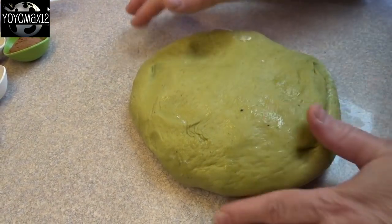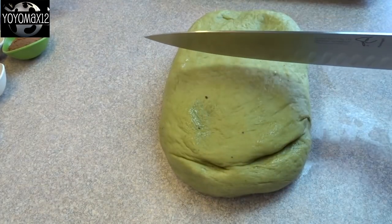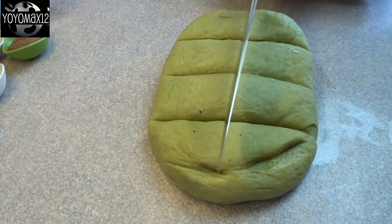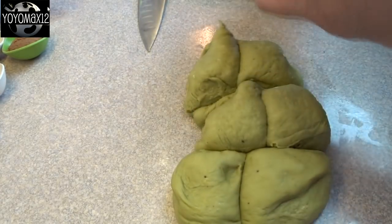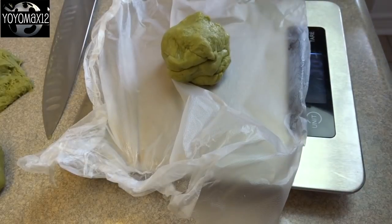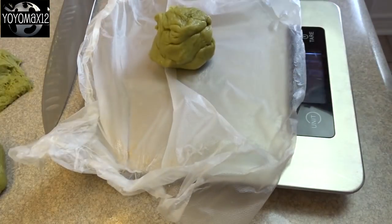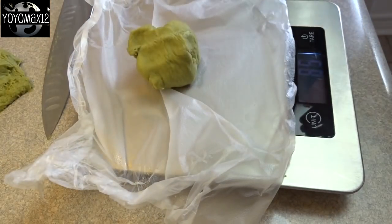After an hour and a half, the dough will rise to almost double — mine didn't quite double. Take it out of the bowl and put it on the countertop. You need to divide this into eight equal pieces. I roughly divided it with a knife into eight pieces, then used my kitchen scale to make sure they were relatively equal. I weighed the whole dough ball first, divided by eight, and that's how I knew what each piece should weigh. If they're a gram or two off, it's not a big deal — just so they're roughly the same weight.